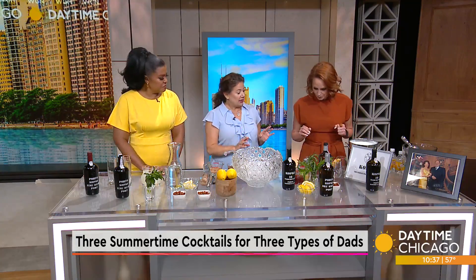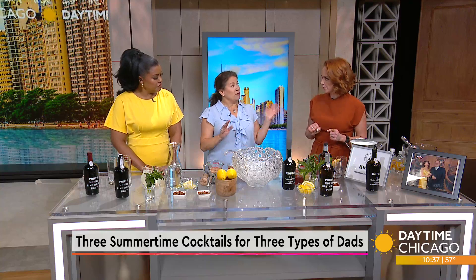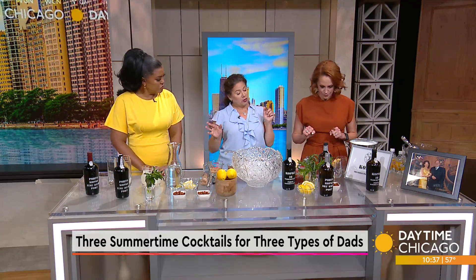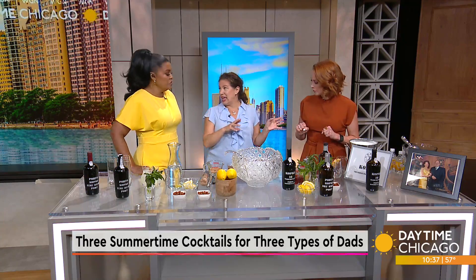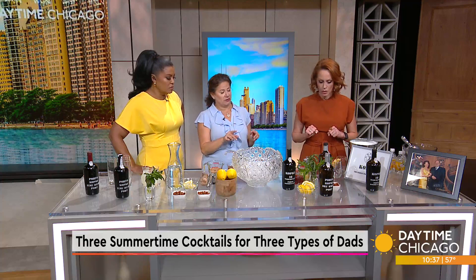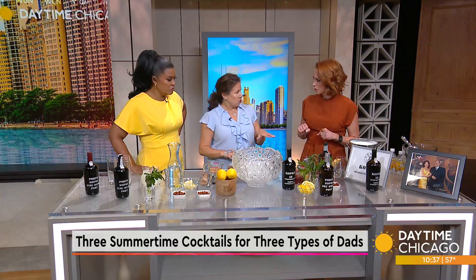Amy, you're going to make what's called a white port and tonic. It's very hot in Portugal in the summer, and most people don't know that port comes in white as well as tawny and ruby. White port is actually very rare. A Coppica is a house that specializes in white ports.